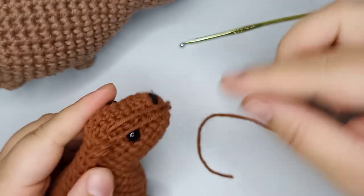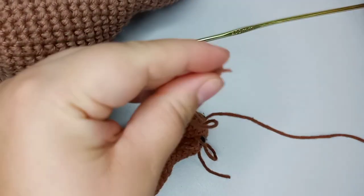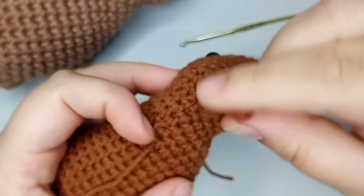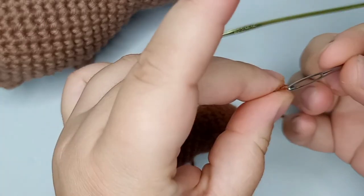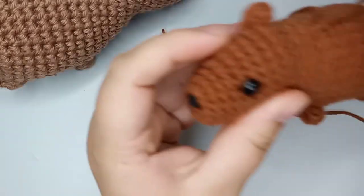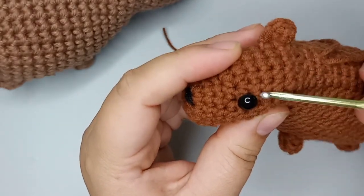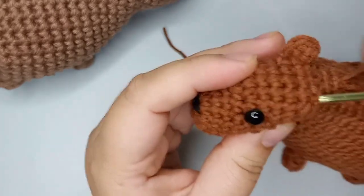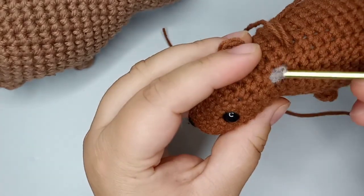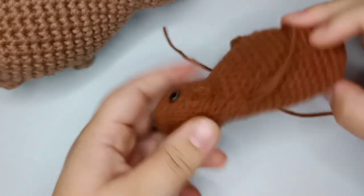Now make the second ear the same way and place it on the same rows — rounds nine, ten, eleven, one round above the eye on the other side. Be careful not to mix up the ends when tying. Place and tie the second ear, run in the yarn ends, and cut them off.